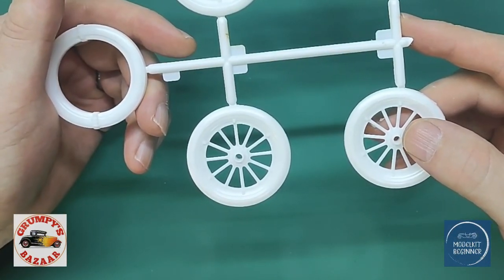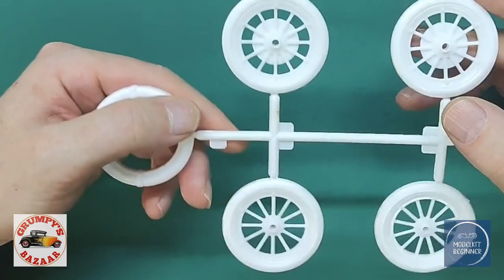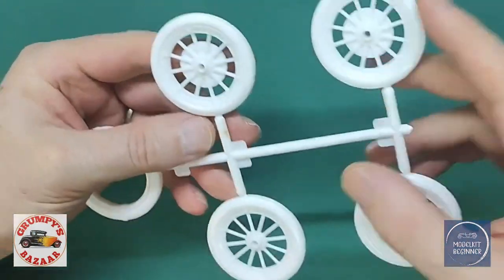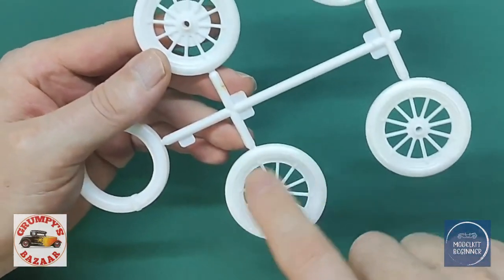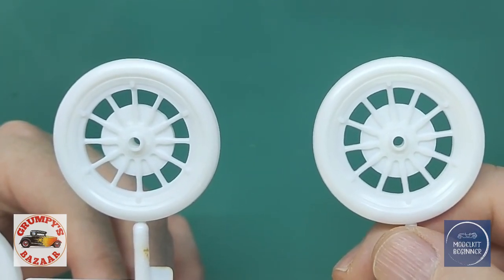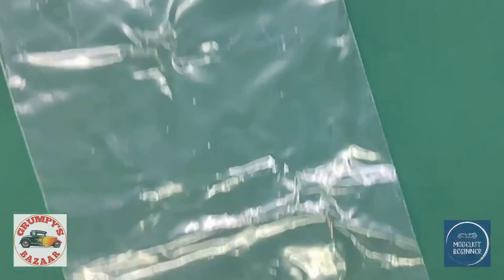The larger ones are the rear tires — the car was chain-driven — and these are the front tires. Interestingly, there were no front brakes; only rear mechanical linkage brakes in those days. The plastic has seams but no flash, which is pretty good. So that's the tires sorted.